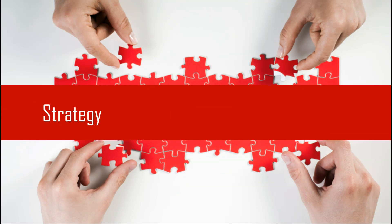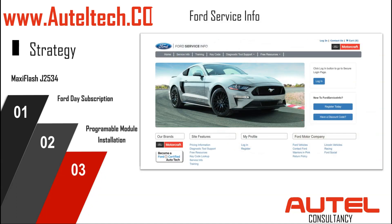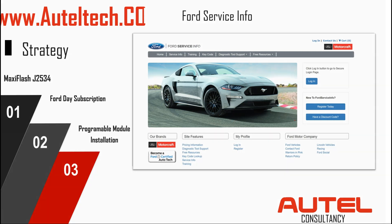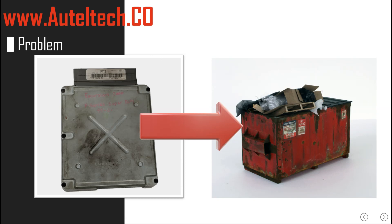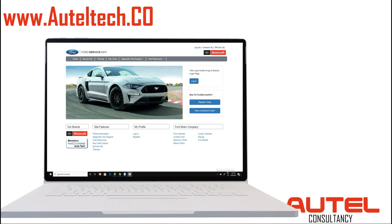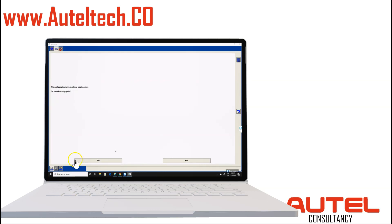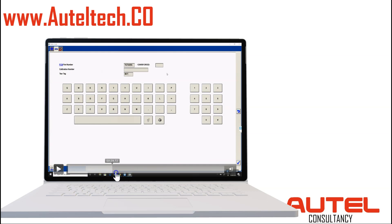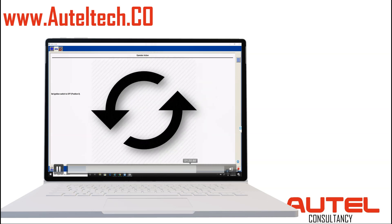So this is what I advised the client. I said, look, you've got the IM608, it has a J-Box — we'll buy a Ford subscription and then use their Programmable Module Installation with their software. Everything seemed good, right? No, because his client was a genius and threw the main PCM away. So there's no way for us to extract that information to transfer it over. Being optimistic, I said let's just see what we got. We bought the subscription and what you see here is nothing — it's just looping. The software's just looping, not giving us any option to program it. We did this for about 20 minutes and it just kept asking us to do the same thing — we weren't getting anywhere.